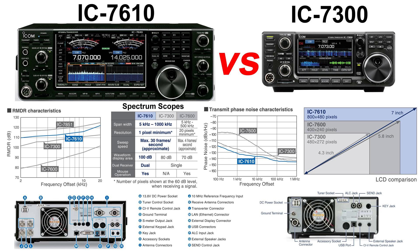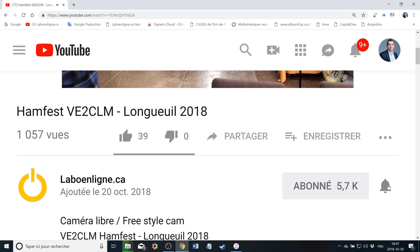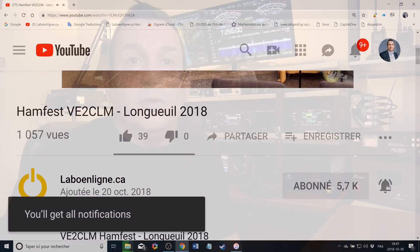So looking at all of that, I think the IC7610 is a better deal. But if you are on a budget, buy one IC7300 and you'll be well set up. You can watch both of my reviews of these two radios — there will be a link at the end of the video. If you're not already a subscriber, please subscribe, and don't forget to click on that notification bell to be notified as soon as a new video is online. 73 and catch you some other time.